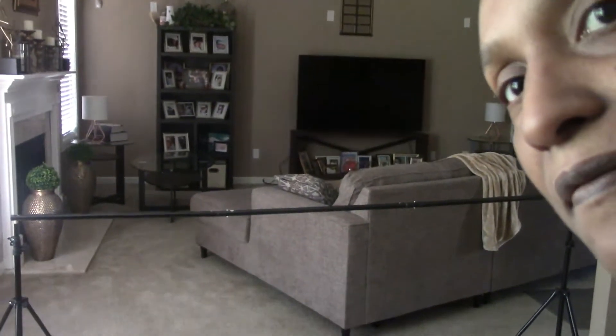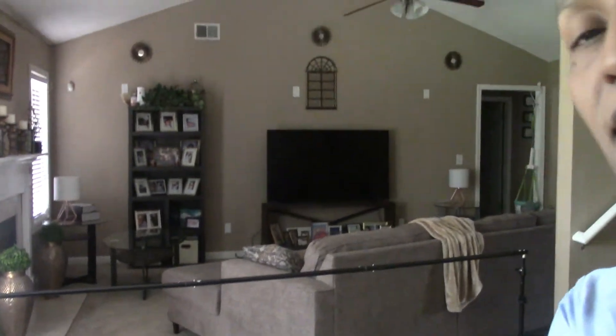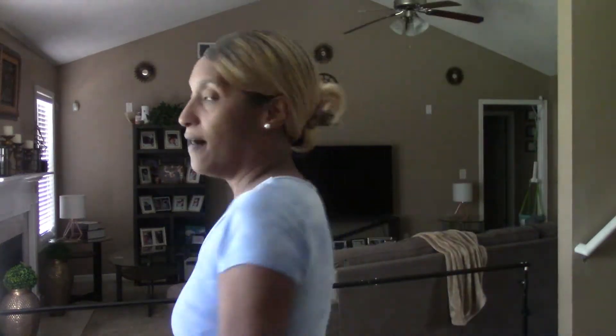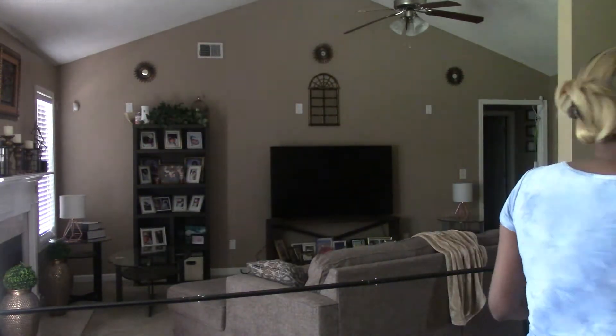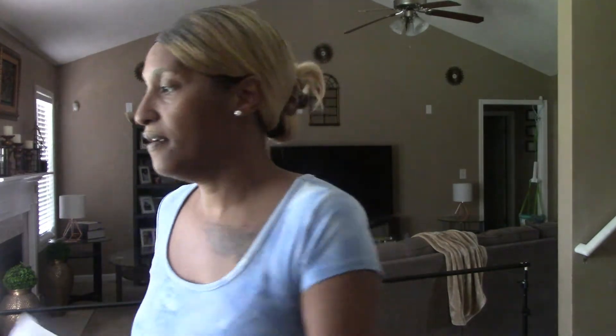I don't know if you can see it, but I'm going to try to bring the camera down so you can see it. And I'm about to start doing the backdrop to figure out what way I want to go with that. So here I have the Dr. Seuss backdrop that I showed you guys in a previous video with the Dr. Seuss Thing 1 and Thing 2 Party video.